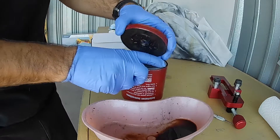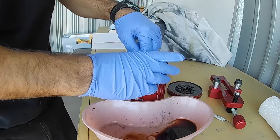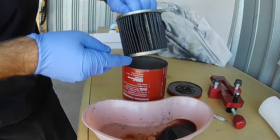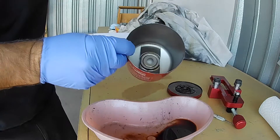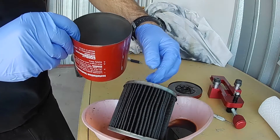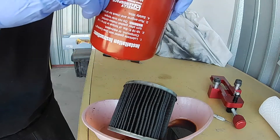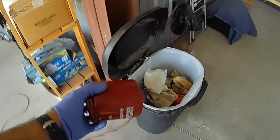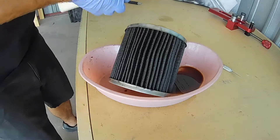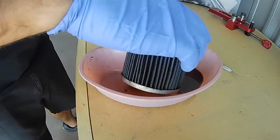Remove the top of the housing and the oil filter itself — the element should come out easily without problem. This particular oil filter has been drained for weeks, so there's no residual oil inside the filter housing, so that can be tossed in the trash. Now we're going to cut the actual element out of the filter.